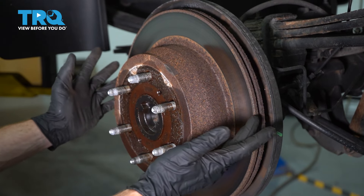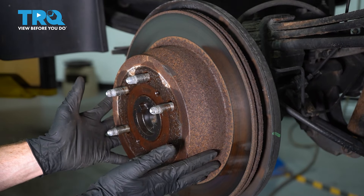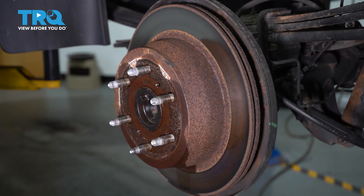If it feels as though it's bound up and does not want to slide off, generally it's because there are e-brake shoes or emergency brake shoes on the inside of this area. If that's the case, just make your way to the backside of the backing plate, find the adjustment hole, and loosen the adjustment for the emergency brake shoes.